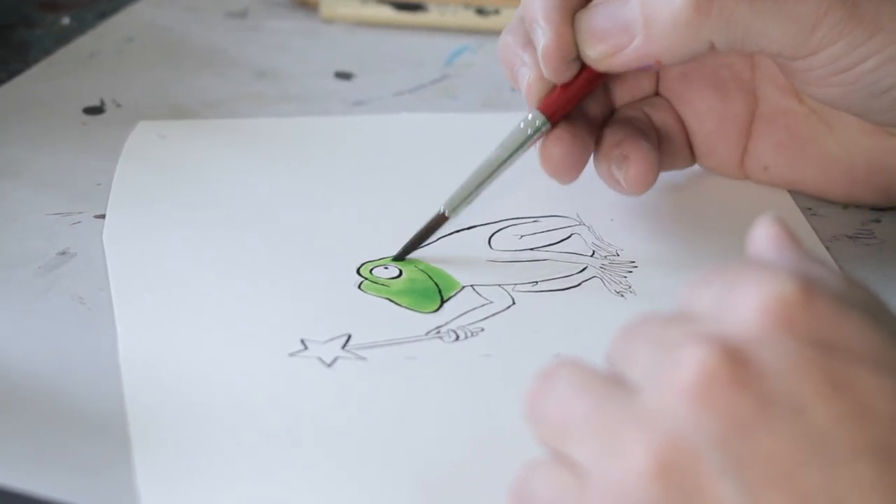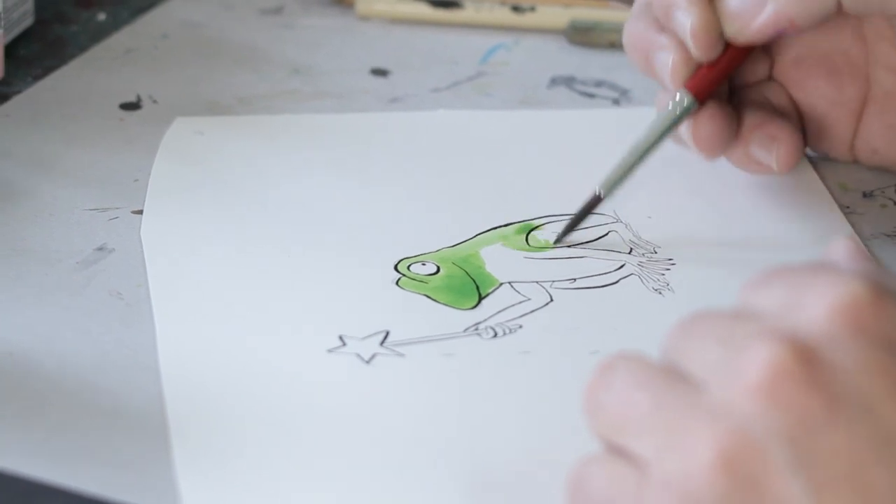I've noticed people always think there's a squirrel in every book, but there's actually a frog in almost every book.